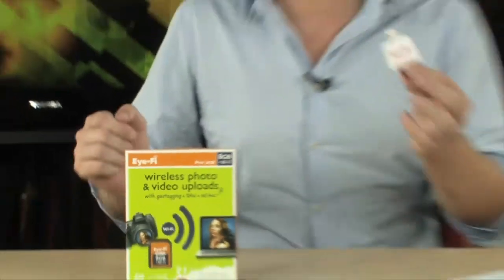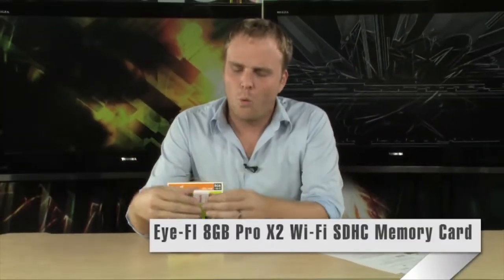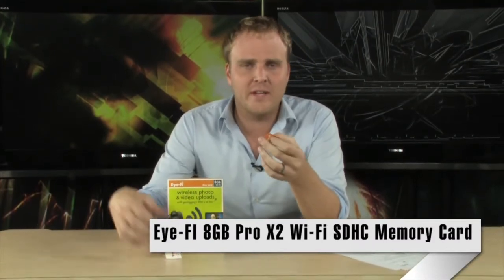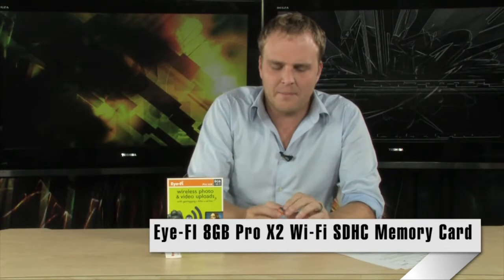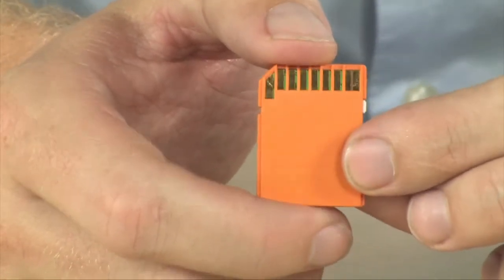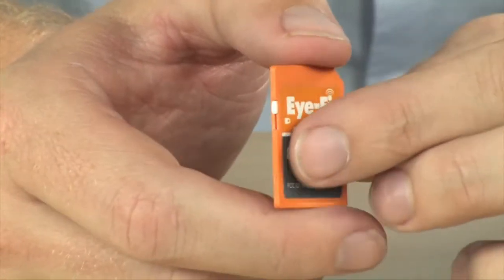This is the iFi Pro X2 8 gigabyte wireless SD card. If you're not familiar with the iFi devices, this is it right here — looks like a standard SD card, any other SD card you would use to store your photos on while you're shooting. Then you pull it out and upload them through a card reader like this one. They probably all work the same and work really great, but the iFi Pro X2 is totally different.